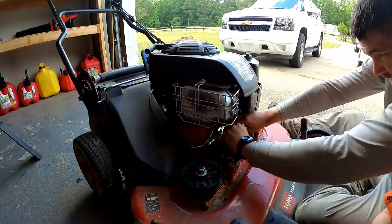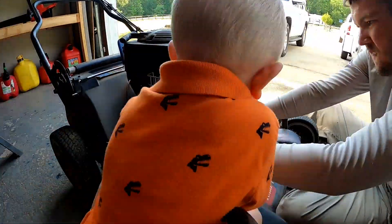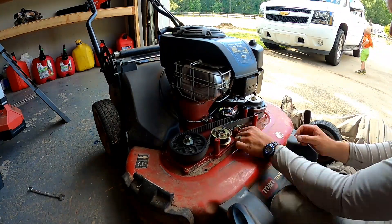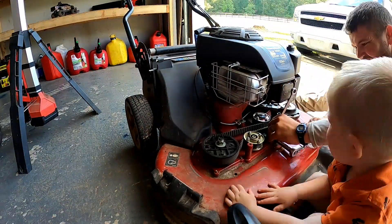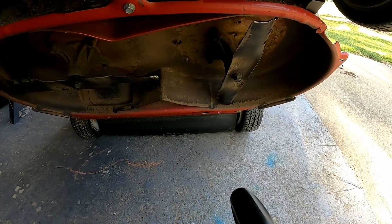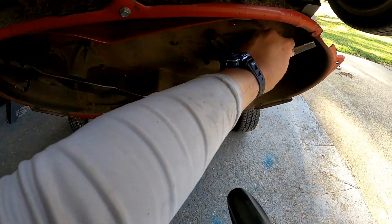This is me just trying to do the timing again — one blade up and one blade sideways so they miss each other. River was constantly trying to mess with the camera and I had to get a little stern with him, but he did pretty good overall. At the end I'm just double-checking that I got my timing correct.